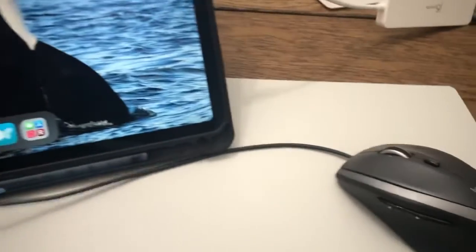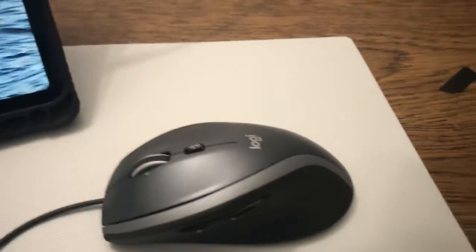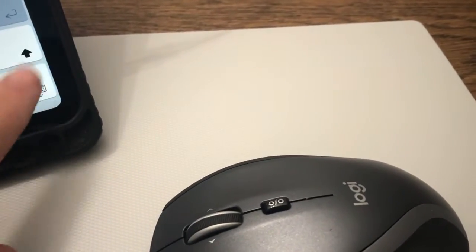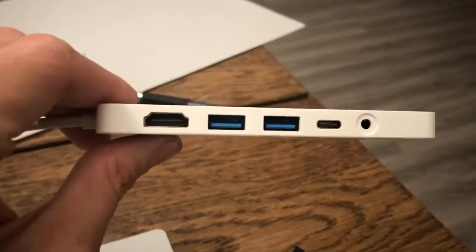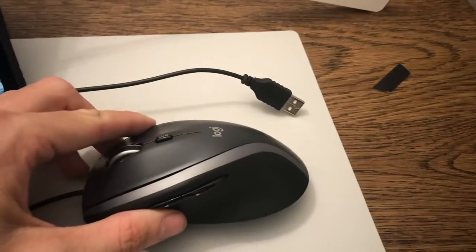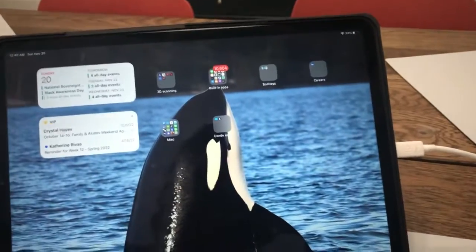Hey ZeeFam. I would like to experiment a little bit. I have a little USB mouse here. That is my USB-C hub with USB ports on it. I am going to see what happens when I connect my USB mouse into my iPad.